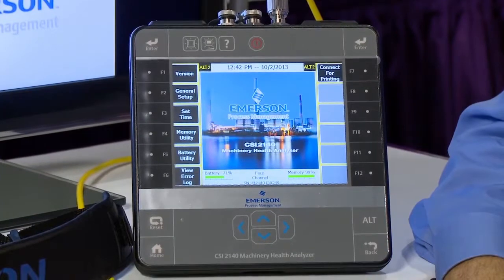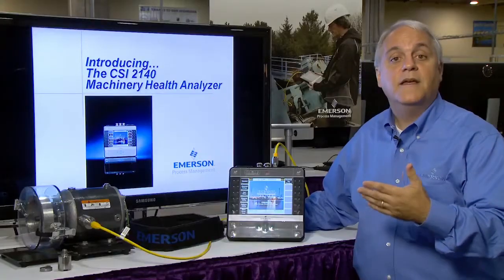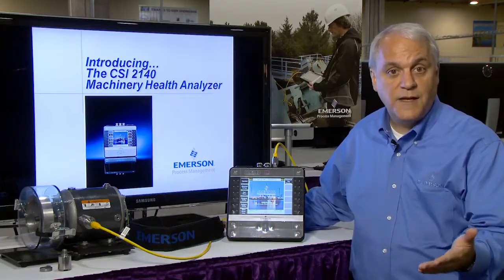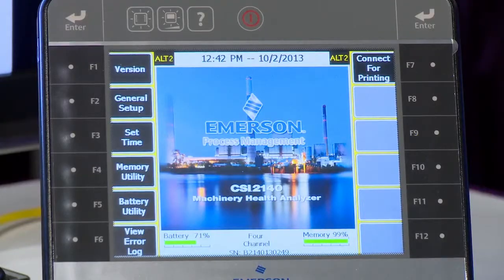The solution is the CSI2140. The CSI2140 Machinery Health Analyzer in conjunction with the AMS Machinery Manager software is an easy and effective way to collect vibration data on your rotating assets.